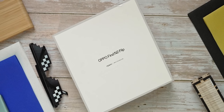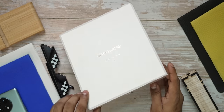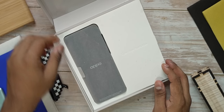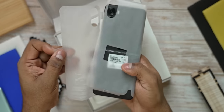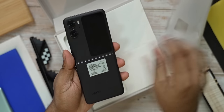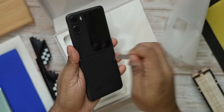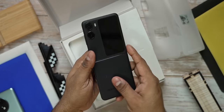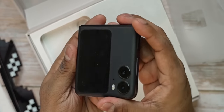With that out of the way, let's get to the unboxing. The packaging is pretty similar to what we've seen with the fold — we've got the Hasselblad partnership mentioned on the outside. I like how the box opens up, kind of presenting you the phone. The first thing you see is the N2 Flip itself. This is the Astral Black; the back is glass with a matte finish and seems pretty resistant to fingerprints and smudges.